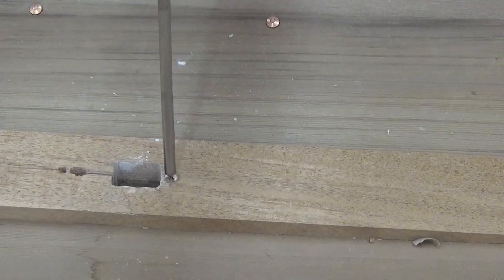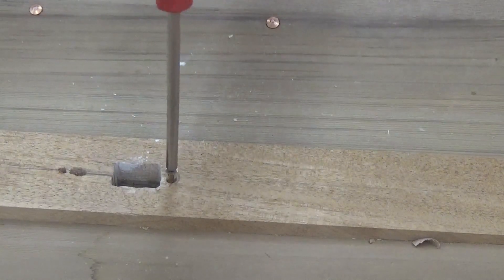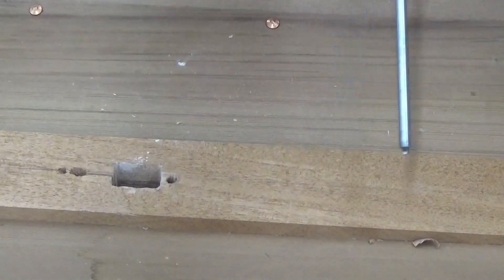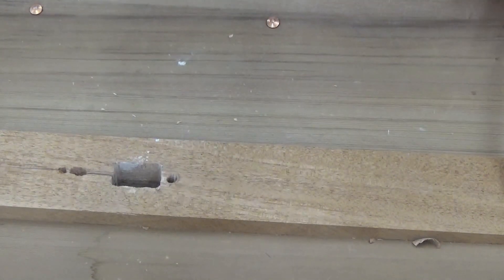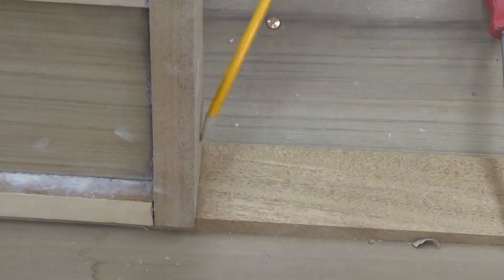Before committing to gluing this in, I've got a bronze screw here that was used to attach the keel. I'd be concerned that one day you might have to replace that keel piece and you'd have no access to that screw. So I'm going to move it forward — that hole will just get filled with epoxy anyway.